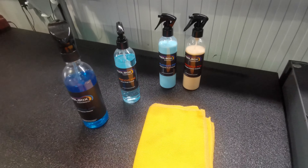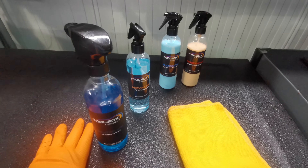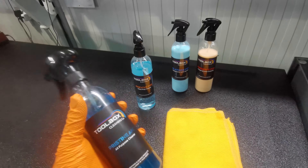What is up guys, it is Darrell59 here with a different video for you today. I've never had dedicated cleaning products for my toolbox but now I have, thanks to Toolbox Cleaning Co — they sent me these products out to review.